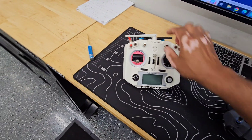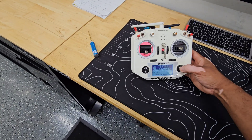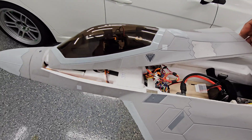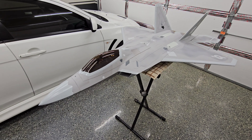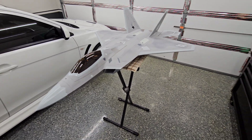Now I'll go over a little bit of the features of it and how it's set up. First thing I need to do is turn the transmitter on, and then let's plug this in. Now that everything's plugged in, I can show you guys a few of the settings and some of the switches that I have on the transmitter.